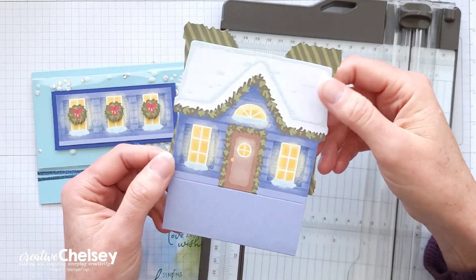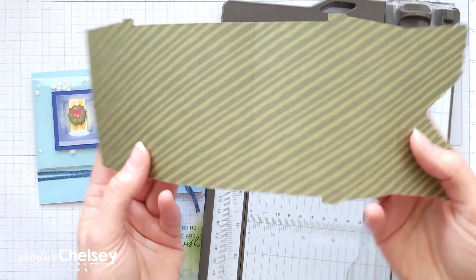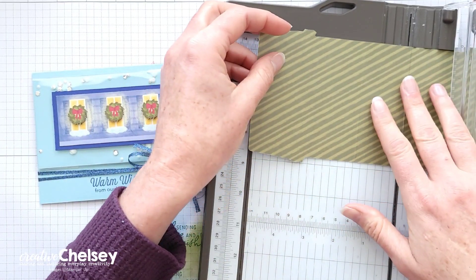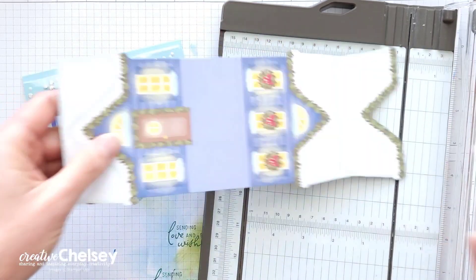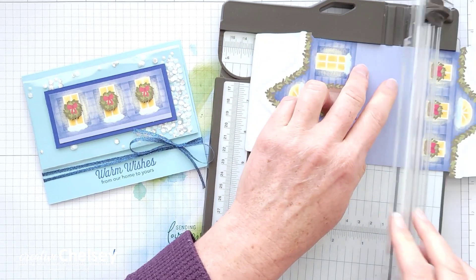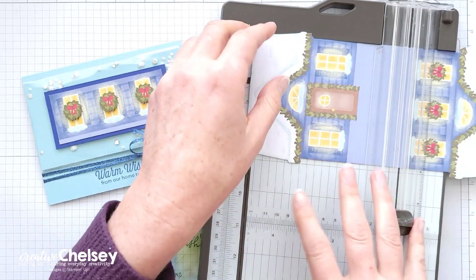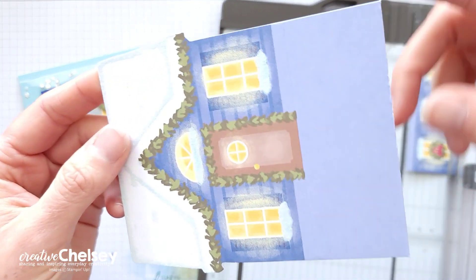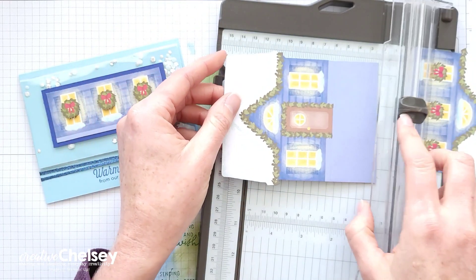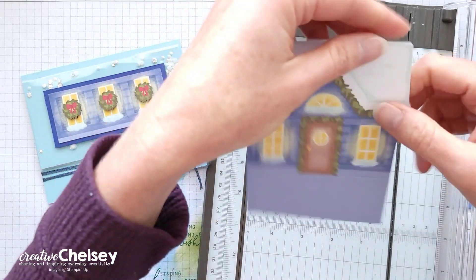To begin, we're going to take the blue house and separate along all of the score lines. For this first score line, I'll begin cutting it in the middle. I've noticed that sometimes when you try to cut a score line that's already been folded, it gets really rough along the edges. By starting your blade in the middle of the score line, it smooths it out a little bit more.